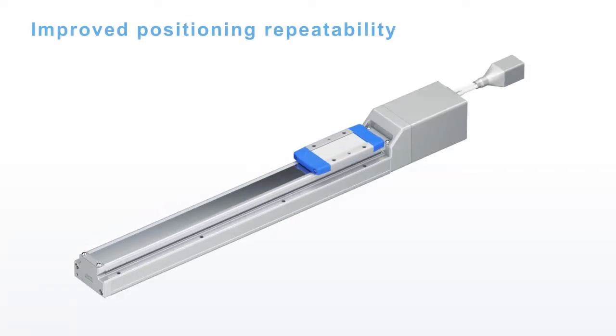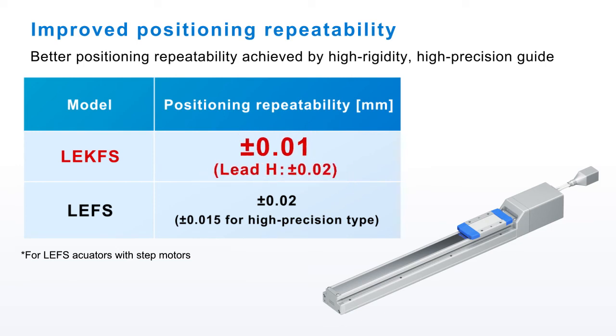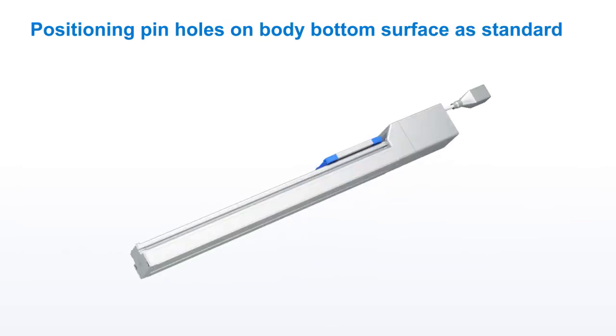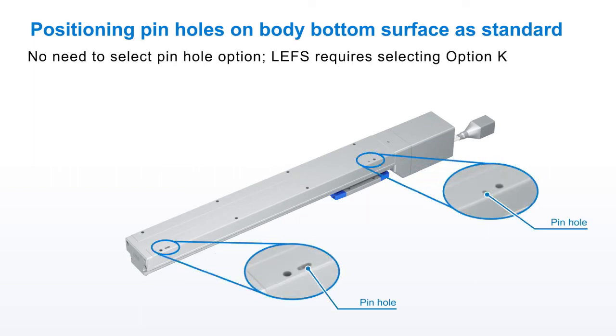Improved positioning repeatability. The LE-K FS series has better repeatability at plus minus 0.01mm. Positioning pin holes on the under surface of the actuator are now standard, and these are identical to the LE FS for mounting compatibility.